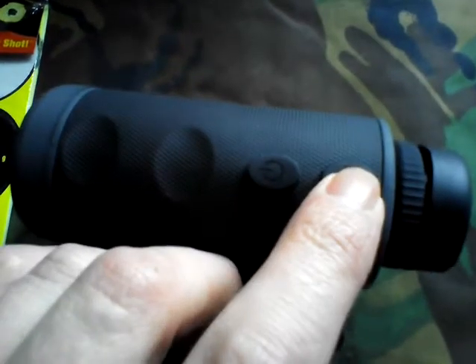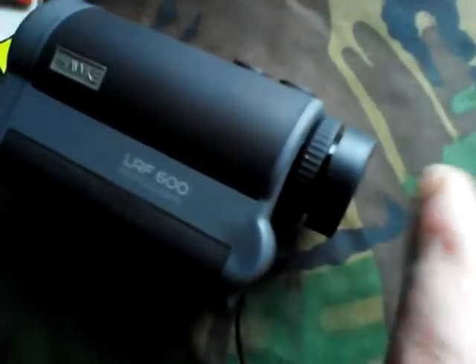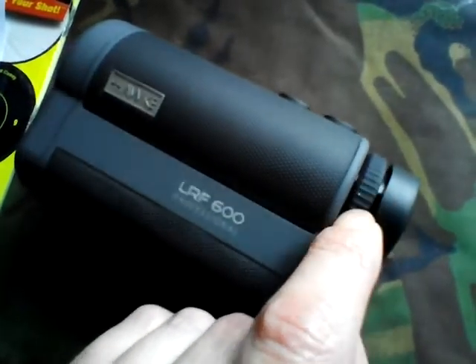It did come with one of these cheap carabiner things. Here it is — the LRF 600 Professional, the latest one they do. It's got a little eye cap that pops in and out depending on whether you wear glasses. This is the diopter for getting a clear focus.